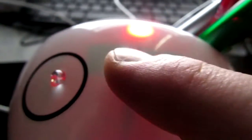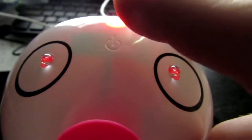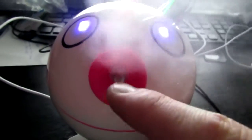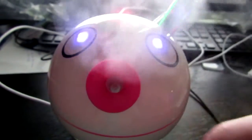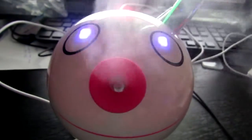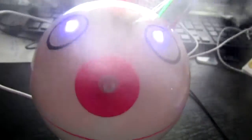For the power, it's a touch button, you can see right over here. I pressed it too many times, so I'll start from the beginning. You press it once, you've got these purple eyes, and then out of its mouth it is blowing cool mist, as you can see in the video.